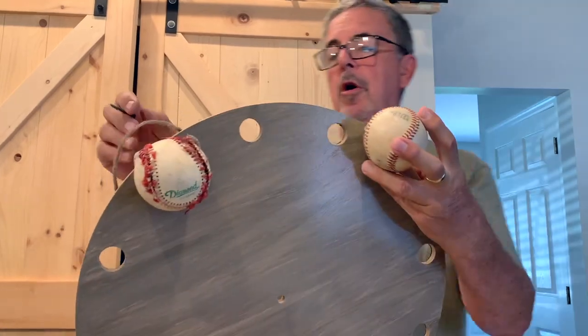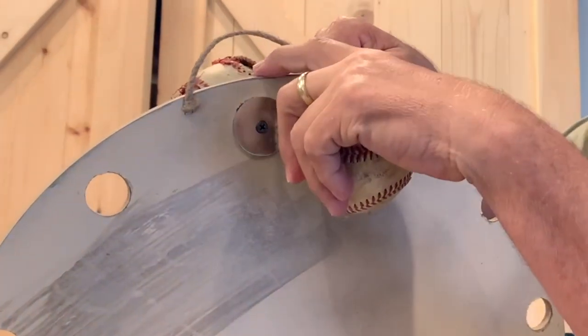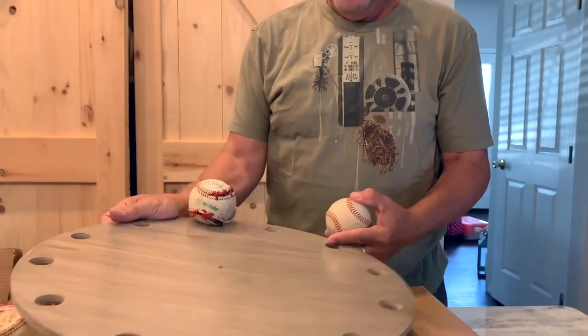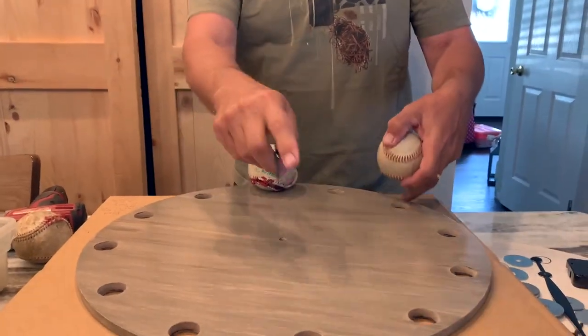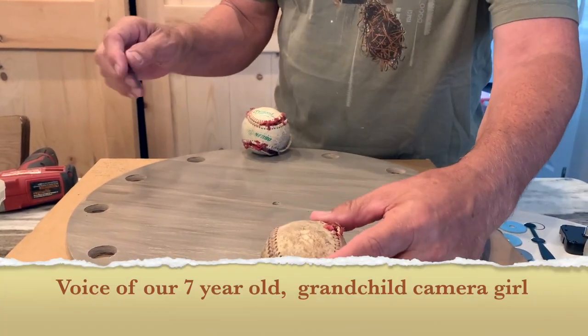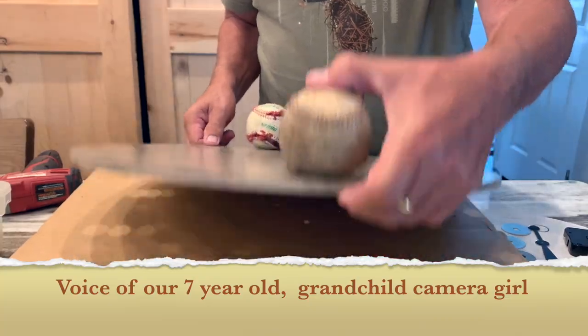We want all these balls just hanging slightly over the back. Let's do the next one — the 6 o'clock position. Let's get another worn ball. Is the theme basically baseballs? Yep, it's baseball.